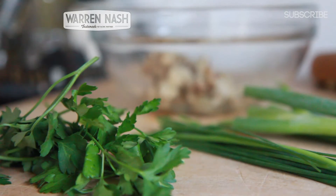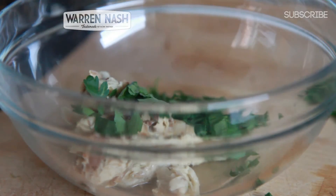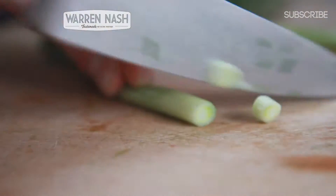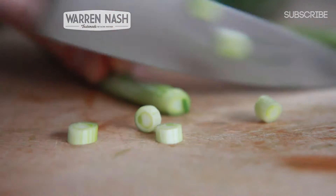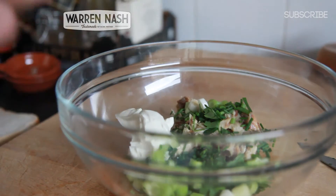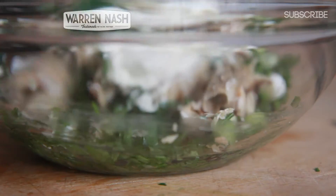Crack open your can of tinned fish and then separate the fish from the oils and put them in the bowl. Then get your parsley and finely chop it and then add it to the mixing bowl along with the fish. Then finely chop your chives as well along with the spring onions. Add these to the mixing bowl along with the parsley and the fish, and then it's time to add in your 200g worth of cream cheese.